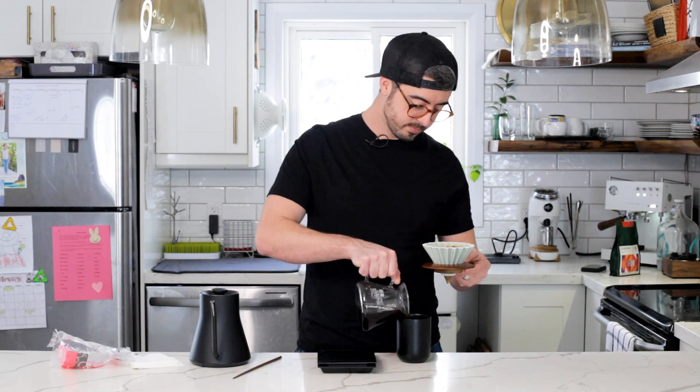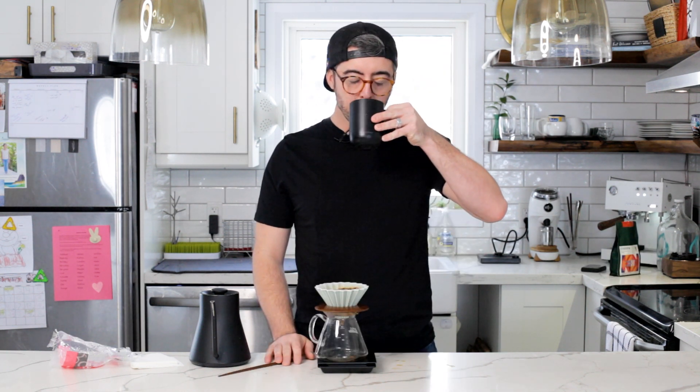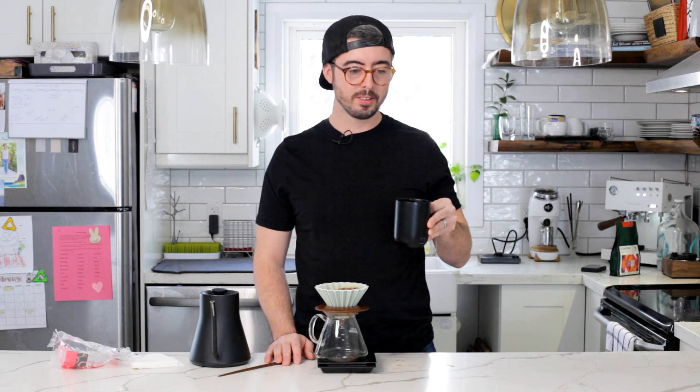It's perfect. Give it a shot, let me know what you think. Don't forget to subscribe and let me know how it goes in the comments. We'll see you soon — cheers!